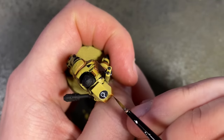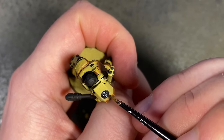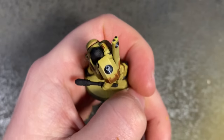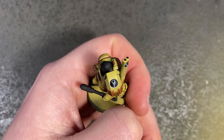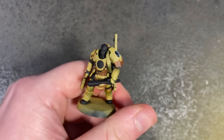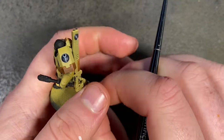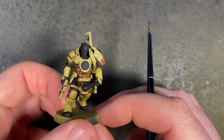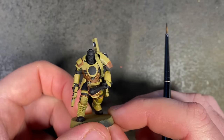A little tidy-up with black to make sure it's perfect, and it's done — one Tau symbol, easily and quickly painted with no messing about. That's a nice little trick and it can also be used for glow effects in crevices and cracks, like on Necrons and Terminator Librarians who've got nice crevices on their armour — you can put white in like this and then add other colours for a glow effect.